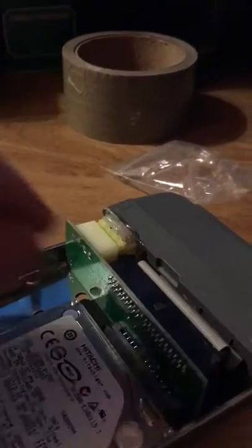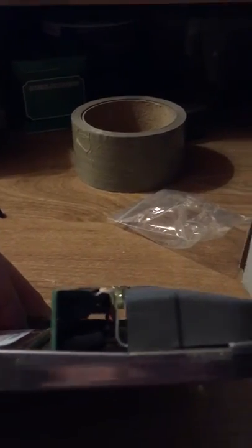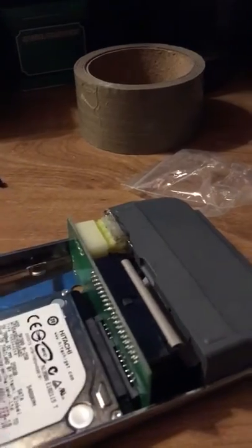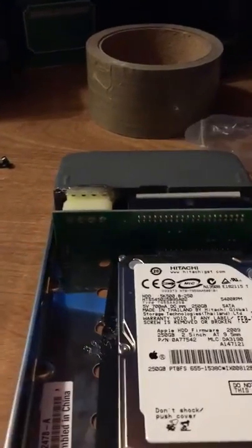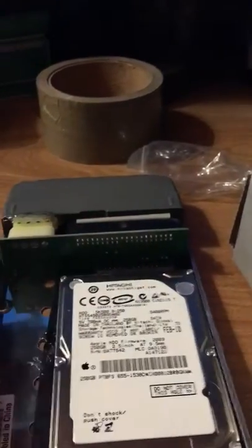After putting the hard drive in and getting it all snug, I held it back and noticed it's flush — it'll go right in with the carrier cover on. So I don't have any grinding or smashing problems. What I did — I know it's ghetto — but I hot glued it and stuck a bead right here.